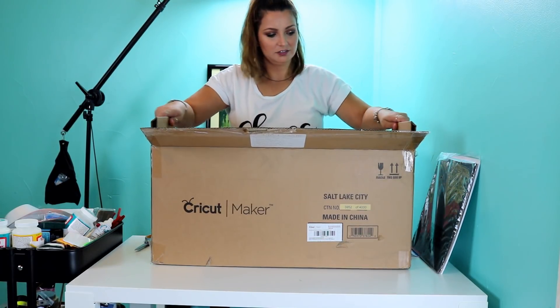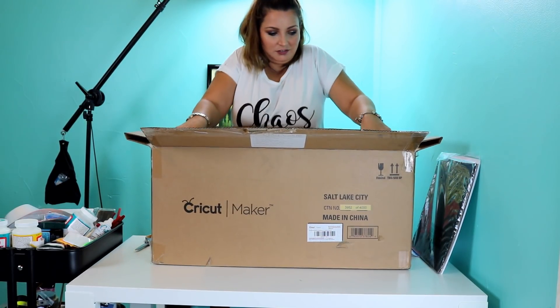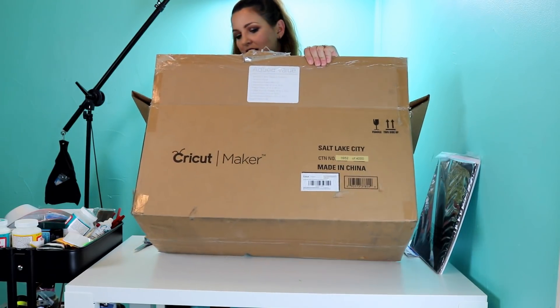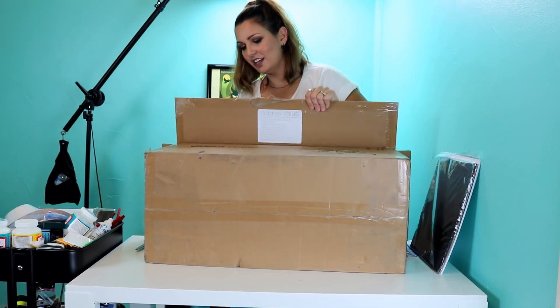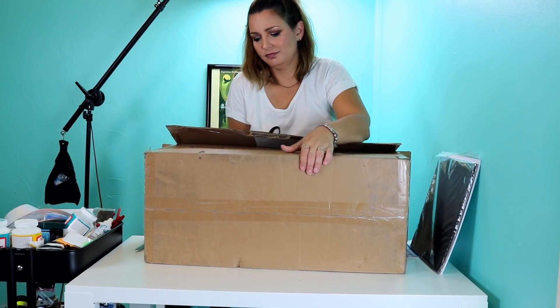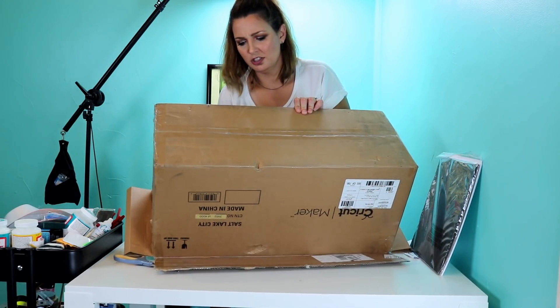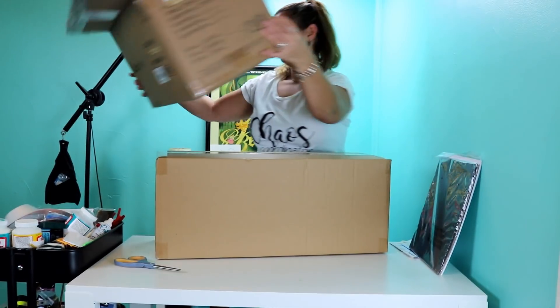What else is in here? Let's see if we can get this bigger listing out of here. It's heavy — it feels heavier than the Cricut Explore Air and the Explore Air 2, because those are the machines that I've had.